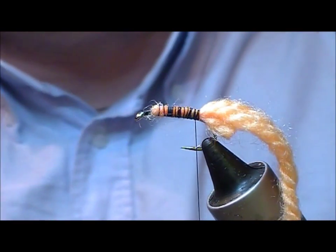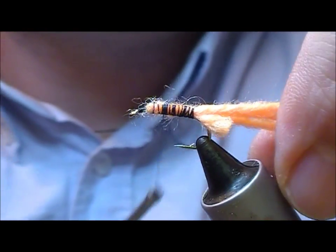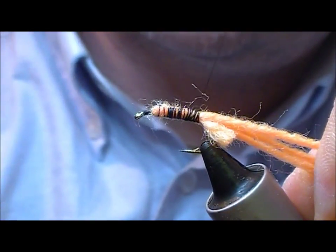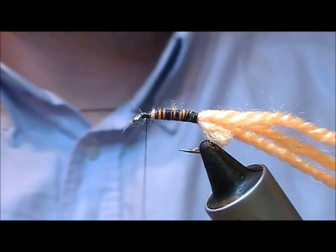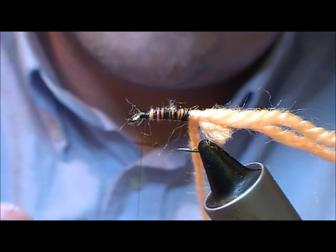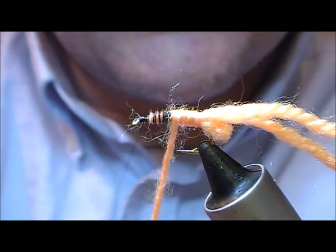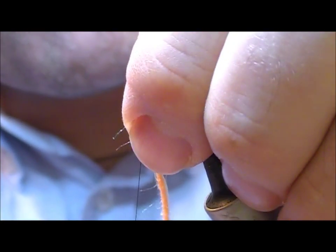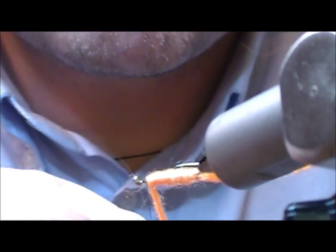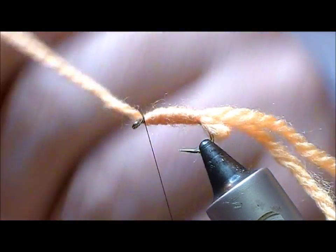Then we take a single strand of our peach wool, tie that back to the same point and then take our thread and silk forward. This is like a dubbing to create the body. Tie it off at the front.